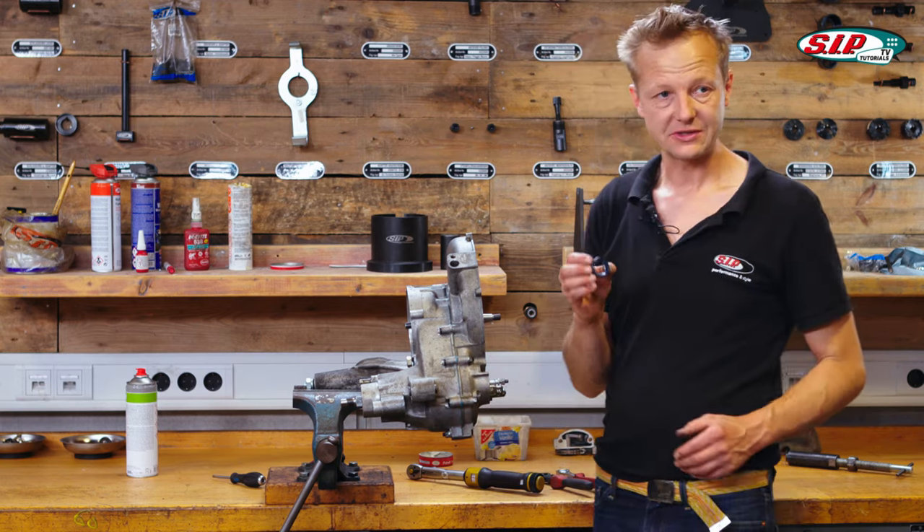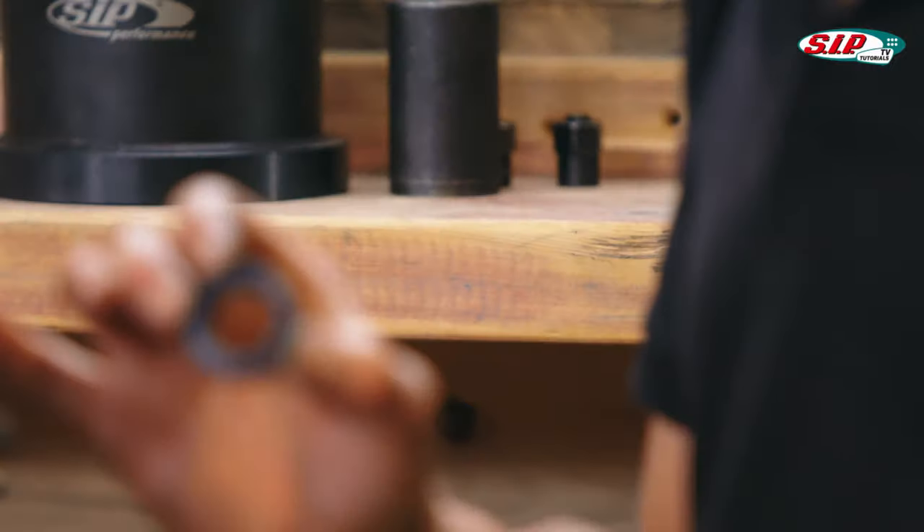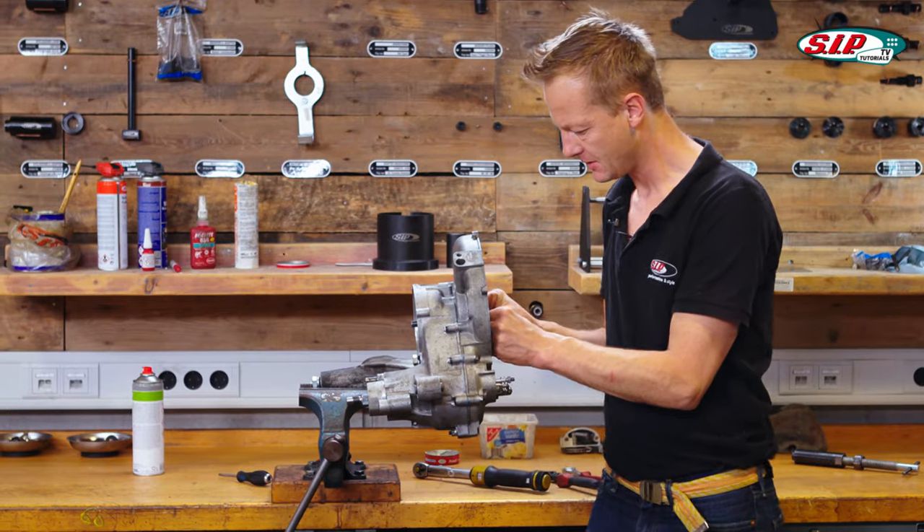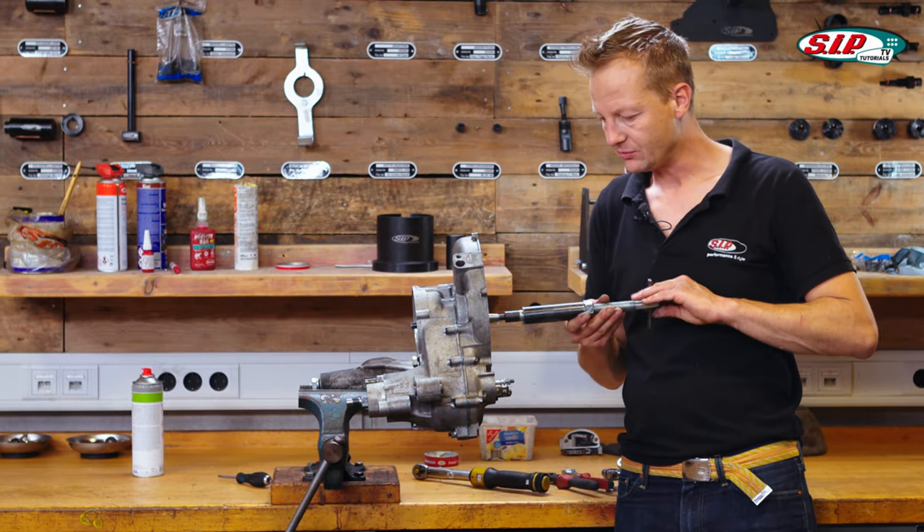Next thing we can do is the oil seal on the flywheel side. Apply it with hand force and then again use the puller tool.